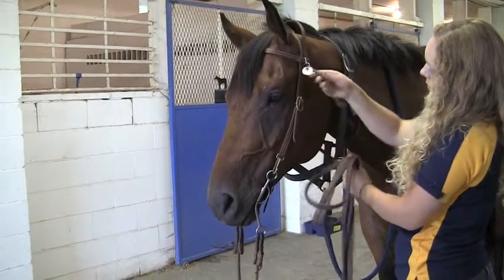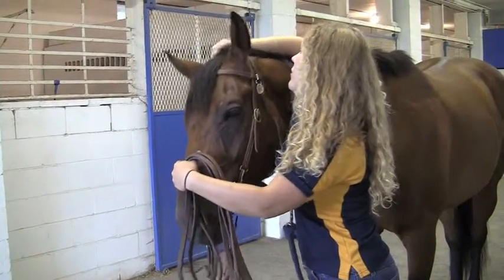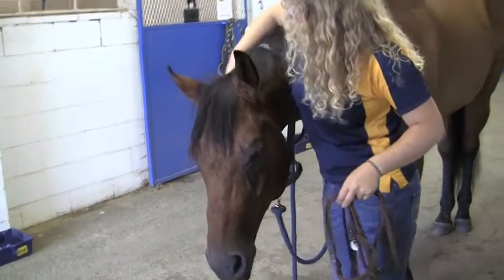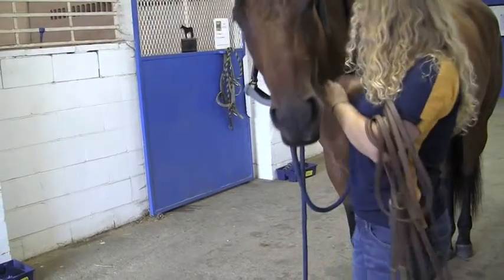When unbridling Western, it will be in the reverse. You'll put your lead rope and your halter back around your horse's neck. Undo your throat latch. Put your right-handed fingers underneath the crown piece. Push forward and allow your horse to drop his bit out of his mouth at his very own pace.